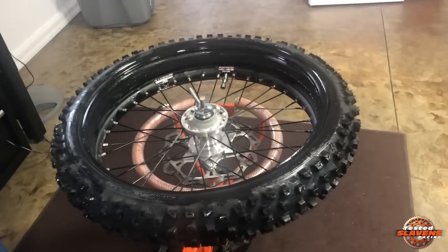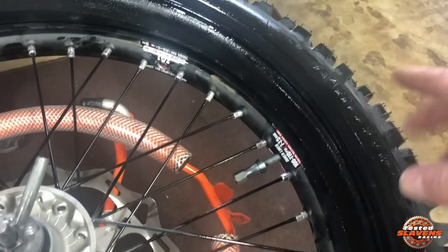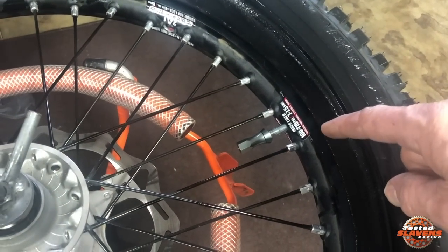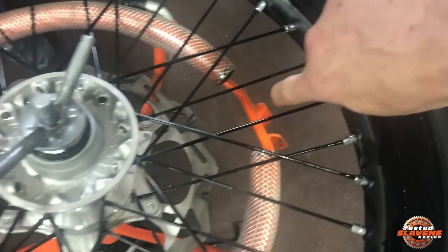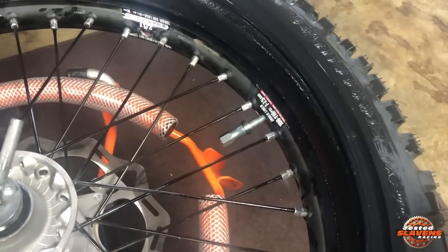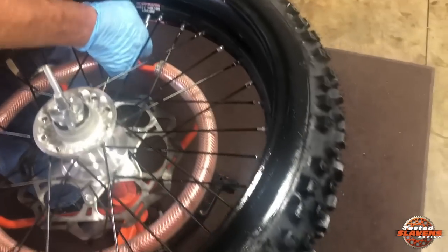Now we've just barely started the tire onto the rim, and the first thing you do is hook the lower bead of the tire underneath the rim lock. Make sure you've got that under there well. When you're doing that, push down on the rim lock to make sure you really get it hooked underneath. Then you're ready to start working your way around.